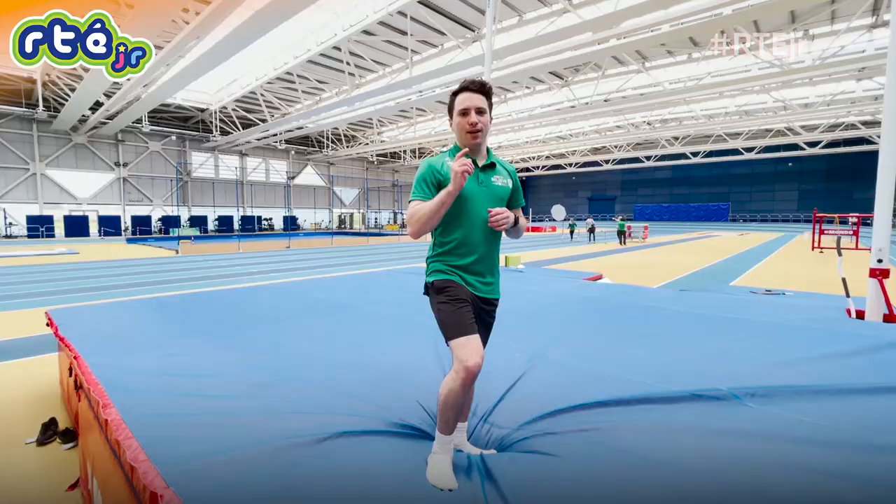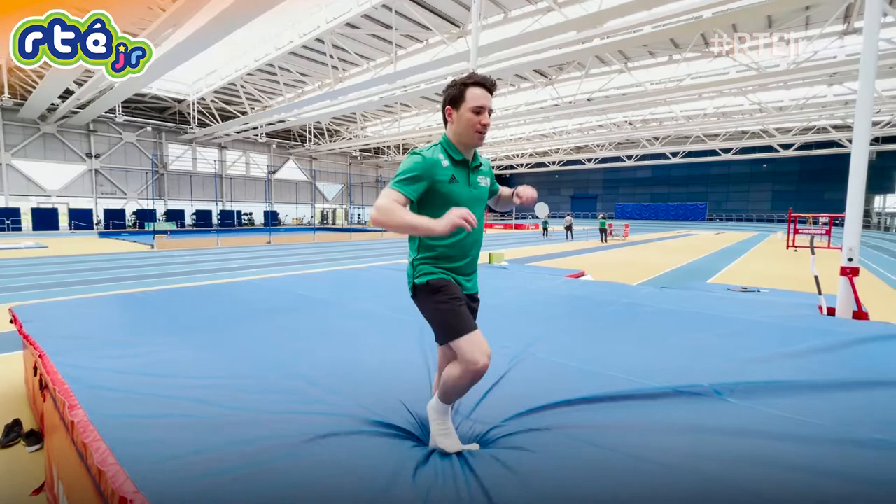Three different ways of how to do a somersault. I'm Ollie Dingley, an Irish Olympic diver, and I'm gonna show you three different ways of doing a somersault.